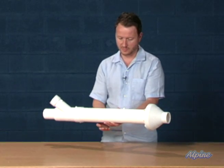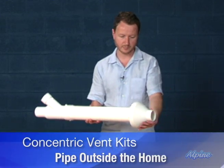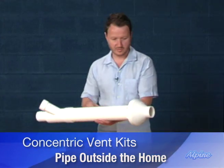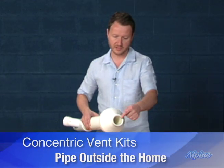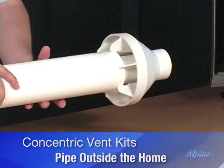This part of the termination kit passes through the home, and then this part would be on the outside with this special vent cap. The outside part blows the exhaust out through here and sucks the combustion air in through here.